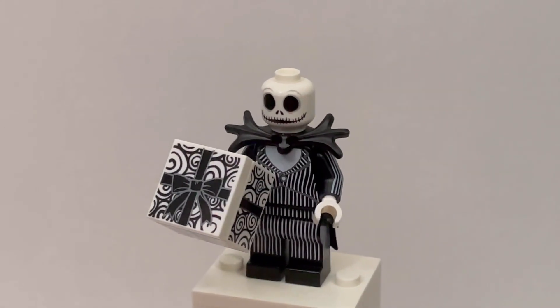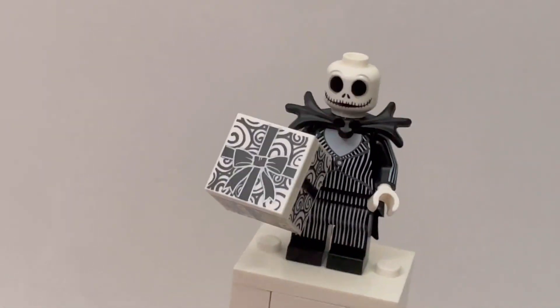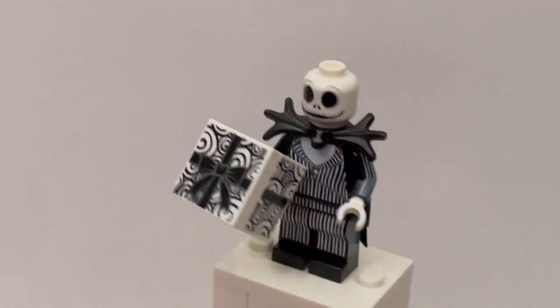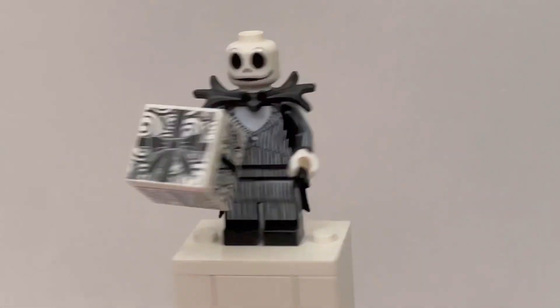First, we have Jack. Jack has a nice bat bow tie, and he has a nice present with snowflakes inside of it. He has a nice headpiece with no hair, and he has a lot of playing. He had dual playing like on the sides of the torso. This is a really nice mini feel — I really like how he came out.